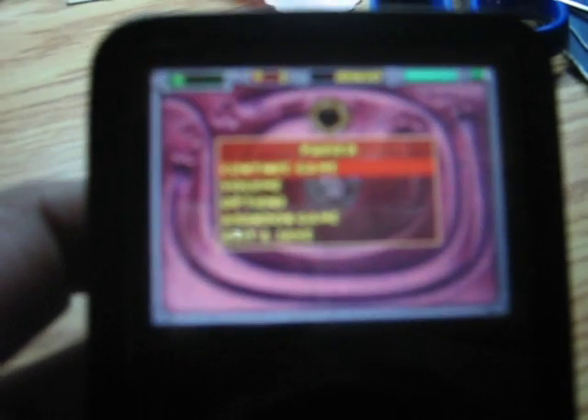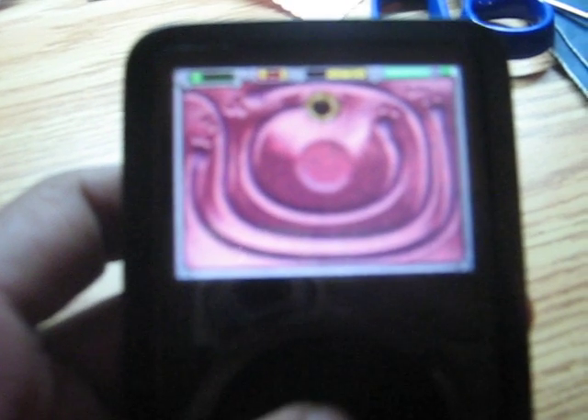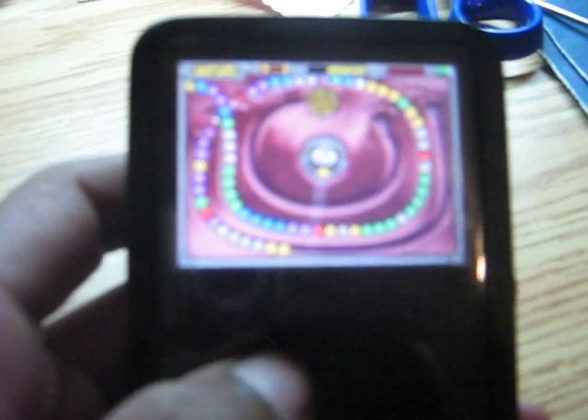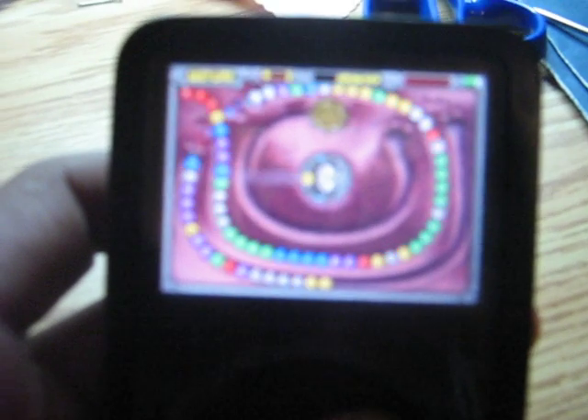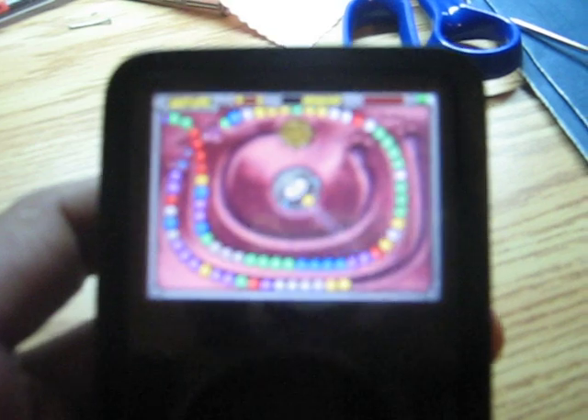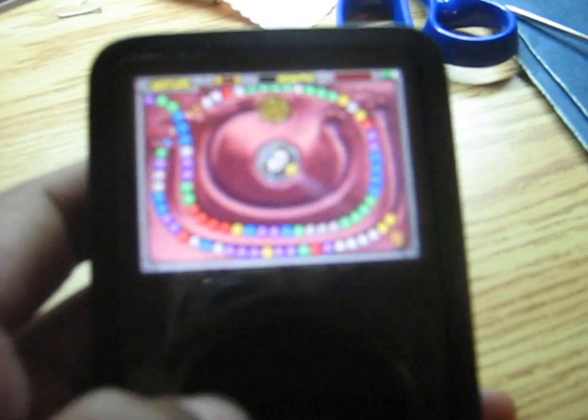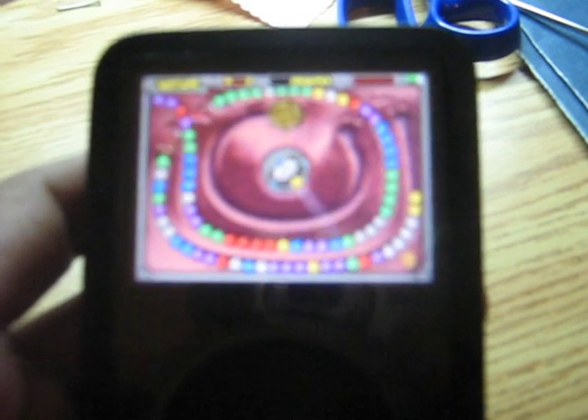This is my favorite game, it's called Zuma. It's quite fun. These games are quite fun once you get into them. They obviously don't compare to PSP games or anything like that, but they're quite fun.